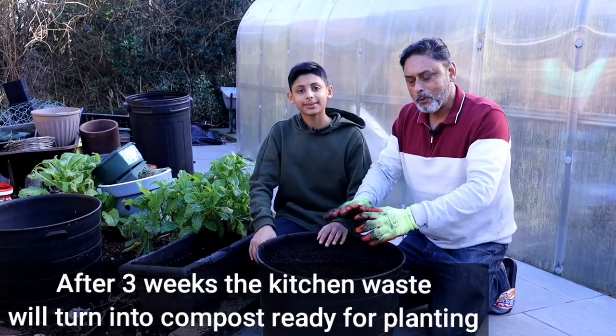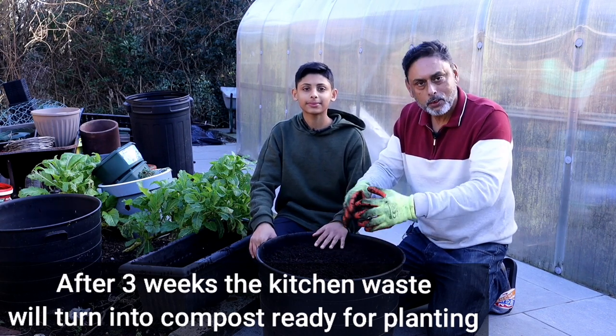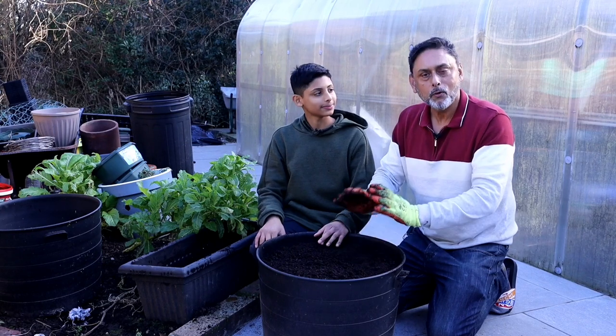In three weeks' time we will give you an update. We will show you whether or not the kitchen scraps have turned into compost. Fingers crossed, it will turn into compost in three weeks' time, hopefully.